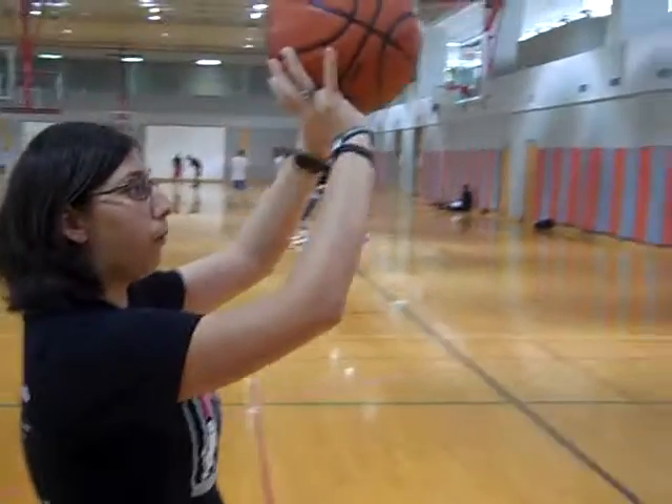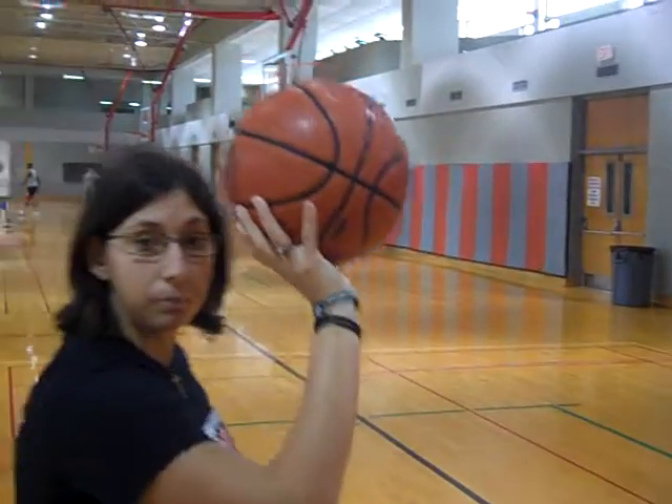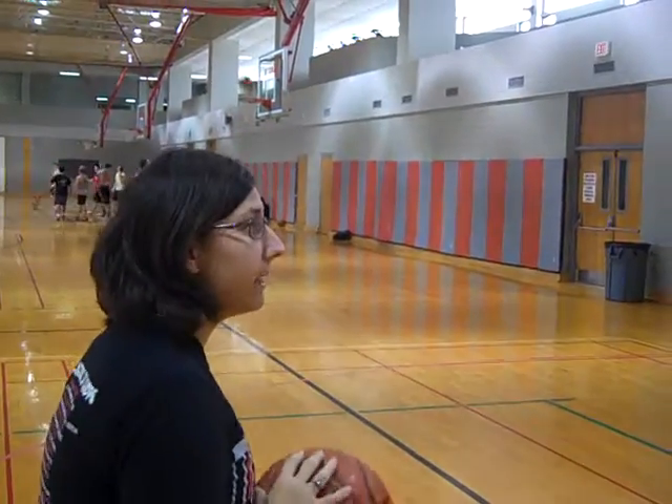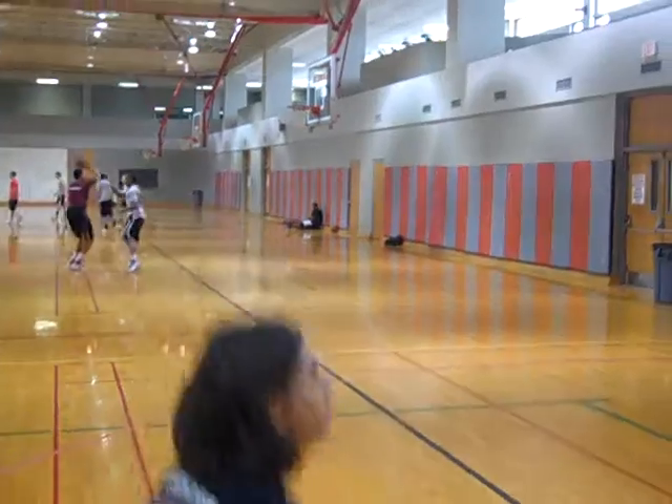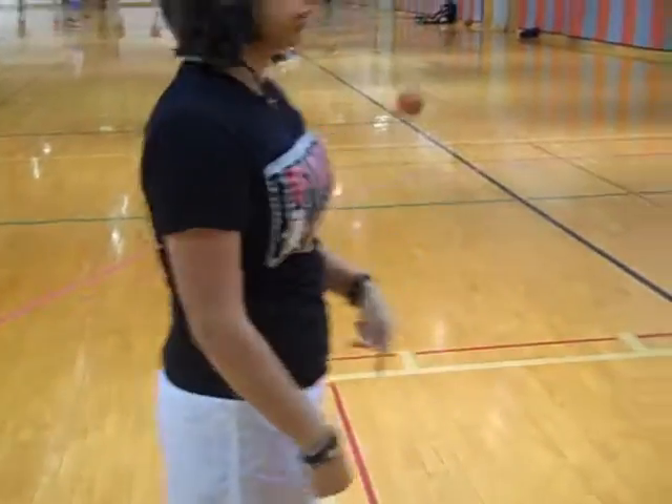Your ball should be held right in front of your forehead. And when you bend and extend, you should finish on your toes with your hand up in a follow-through. So it looks something like this. Again — bend, extend. And I finish with my heels up and my toes up.